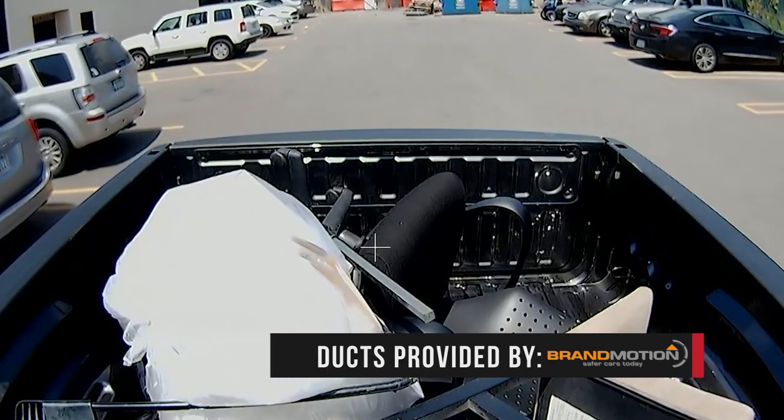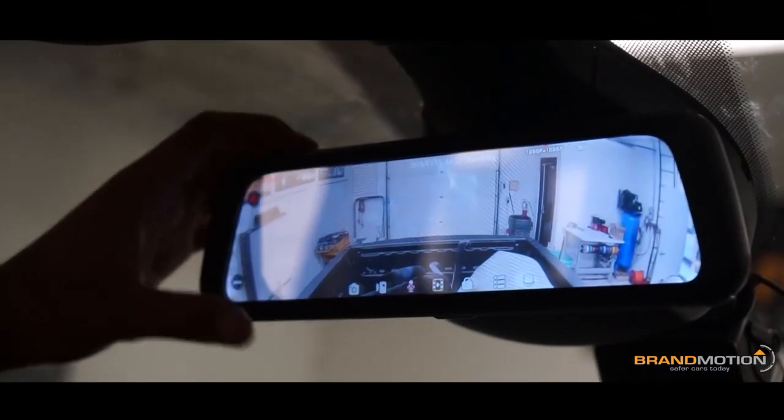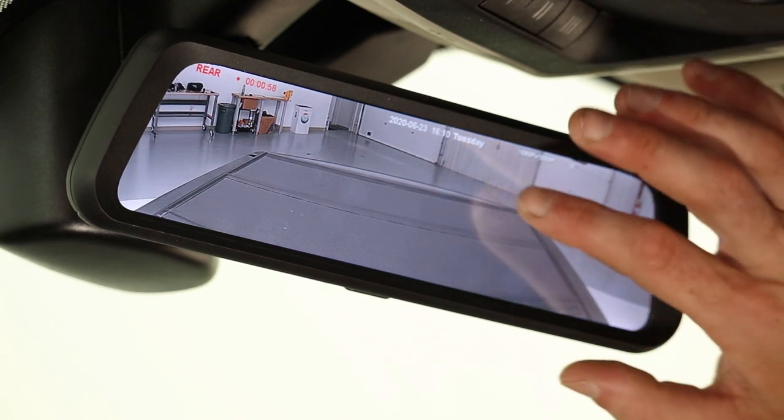While it might look like a normal mirror, this product live streams full HD video. Full view is better than a traditional mirror because it provides a clear view of what you need to see, with no obstructions of passengers, cargo, small rear windows, or blind spots.